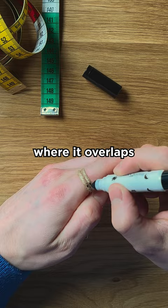Wrap the string around your finger. Make sure it's tight. Most men order their rings too large. Mark the string where it overlaps. Now lay it out flat and measure between the marks with a ruler or measuring tape. And that's it!